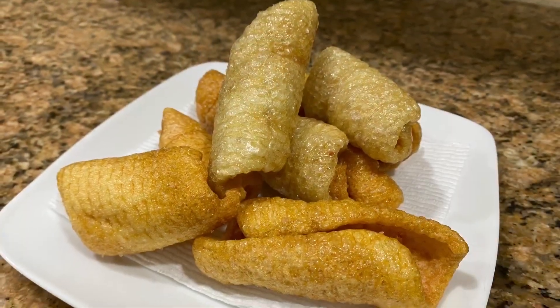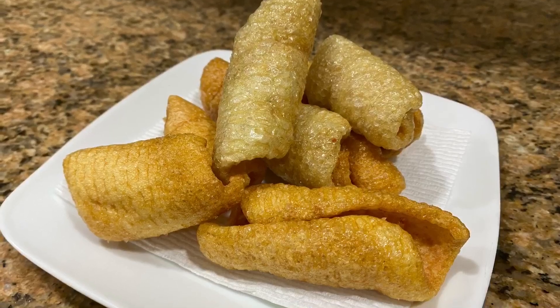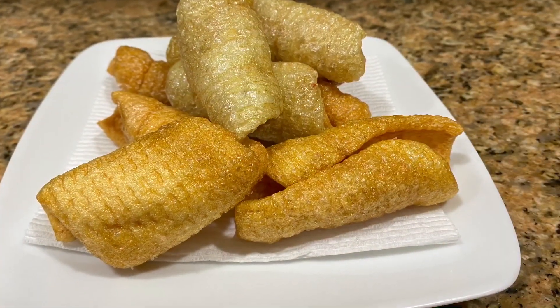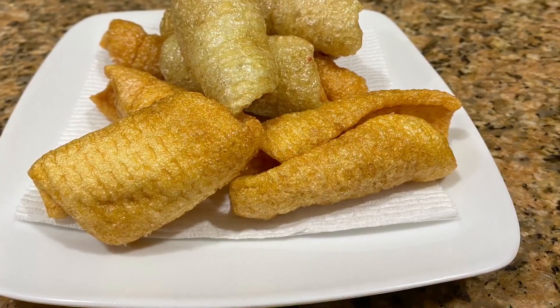Super crunchy right there — perfect pork rinds or pork cracklings. Hope you enjoy it. If you did, please like the video, click to subscribe to the channel, and pass it on to your friends and family. Until next time.